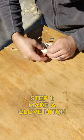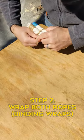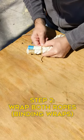What we're going to do is start off by making a clove hitch around one of the ropes. Then we're going to take this long end and we're going to start wrapping around both ropes.